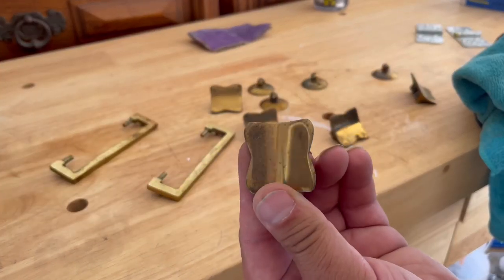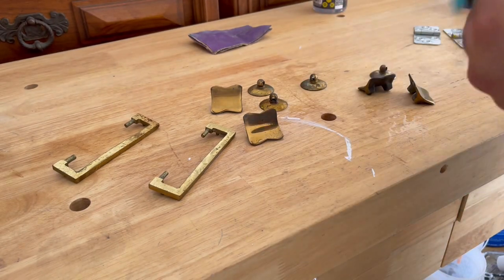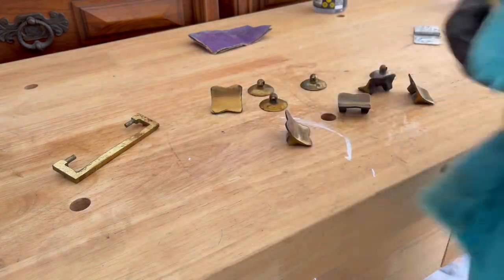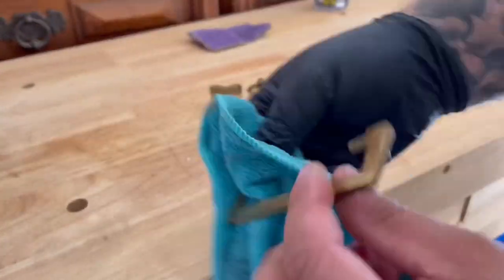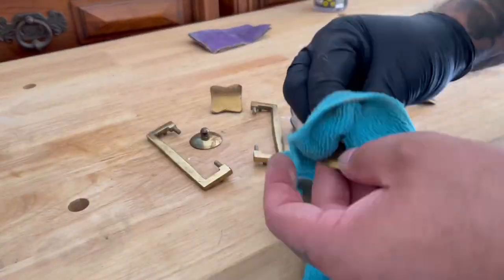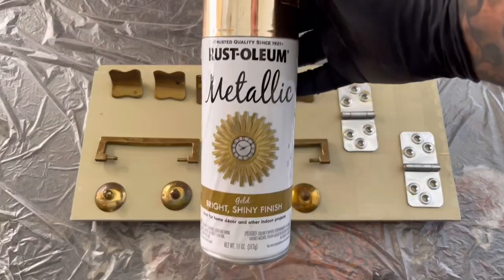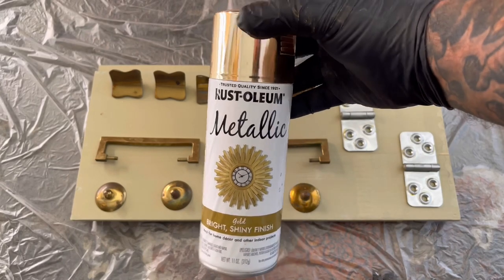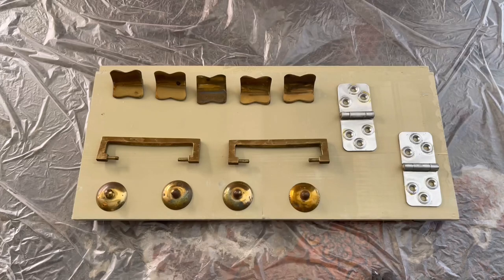The hardware doesn't appear to be real brass, so I'm cleaning it with TSP to remove the dirt and grime before giving it a fresh coat of paint. I'm using my favorite gold metallic paint by Rustonium to freshen up the hardware. You want to go very light on each coat, as this paint can cause runs and thick buildup if you're not too careful.